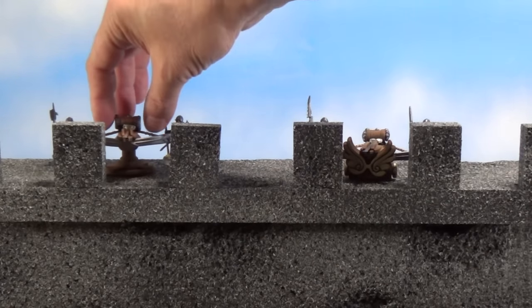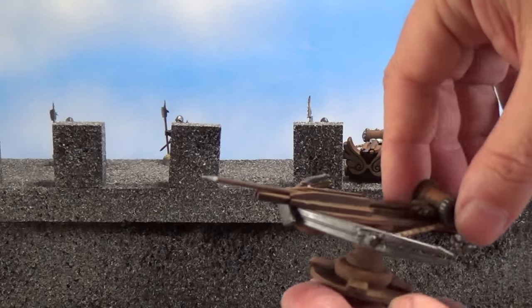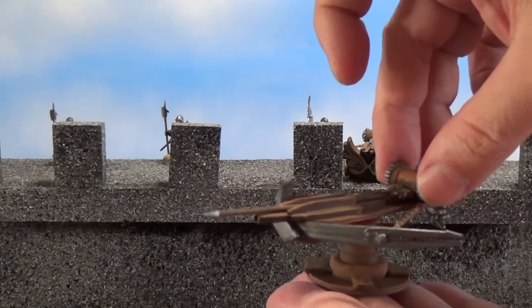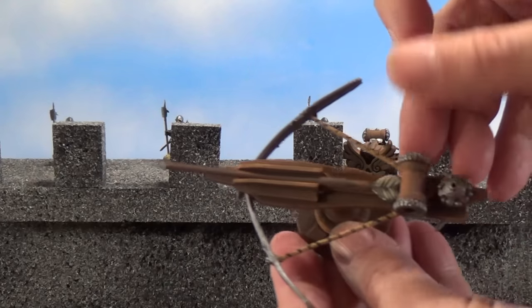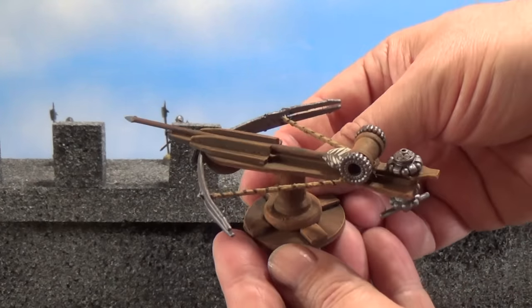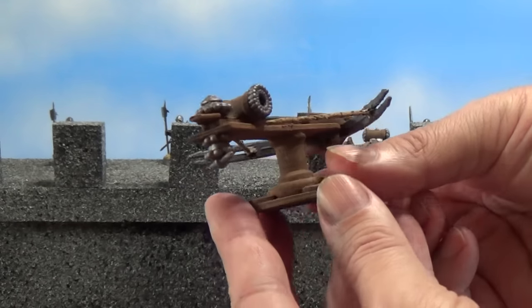Then I have this other design — I wanted to do a crossbow that could rotate. So I did a base with a washer and it's on a small thimble. You can see the bolt won't easily fall out on this one either. And it's got the little crank in the back and everything. So there we go.